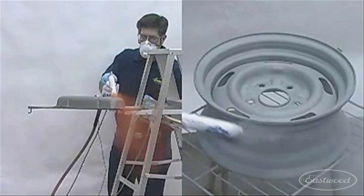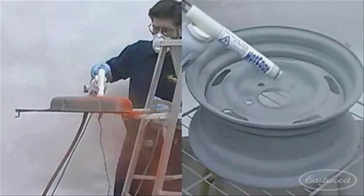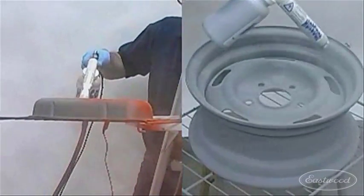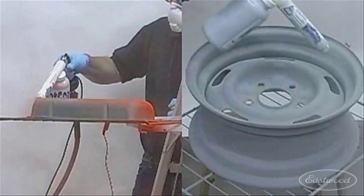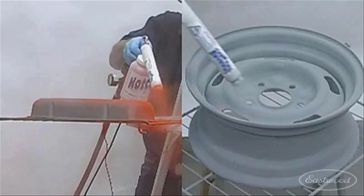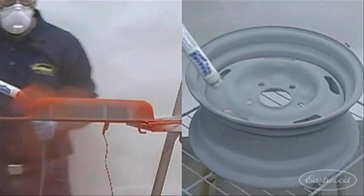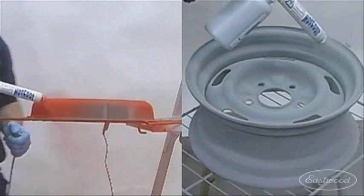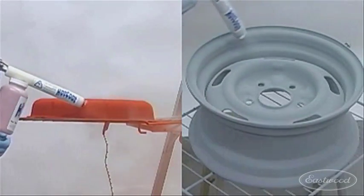Now you are ready to begin coating the part. Typically only one coat will be needed. Apply the powder in an even and consistent manner. It is not necessary to apply the powder in an overlap fashion as is required with conventional painting. Coat inside corners and recesses first, then coat the remainder of the part. This will assure an even, consistent coat. Continue to coat until you no longer see the base metal showing through.